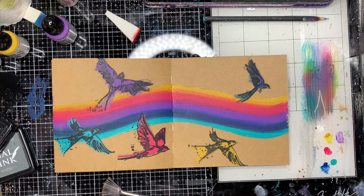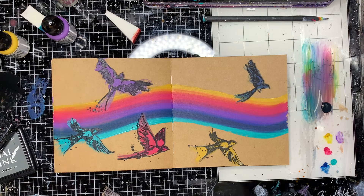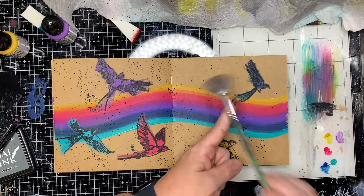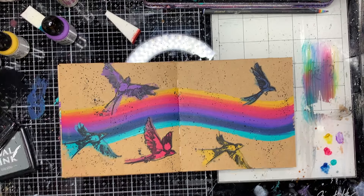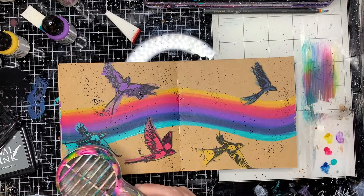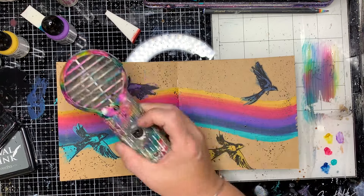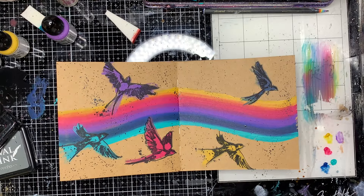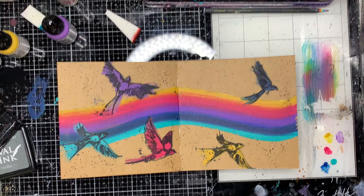I'm going to do some splatter first because why wouldn't you? So I'm going with my gloss spray and a fan brush and just splattering that over the background. When you've done your splatter it is a good idea to just heat set it a little bit - because it's gone onto the raw craft it will soak in fairly quickly, but just the spots where it has sat on top of the paint just needs to be dried a little bit.